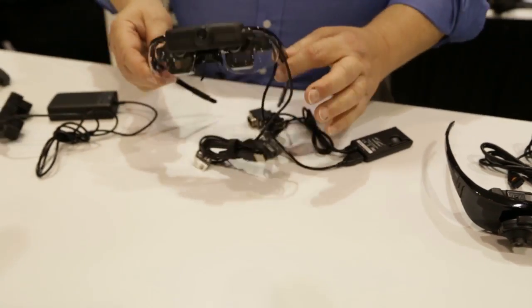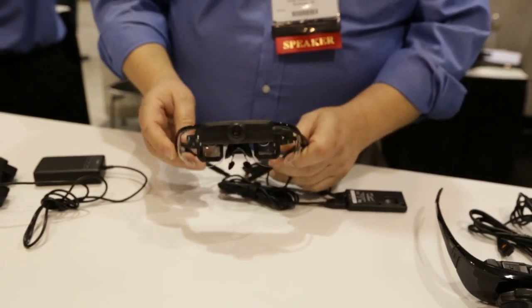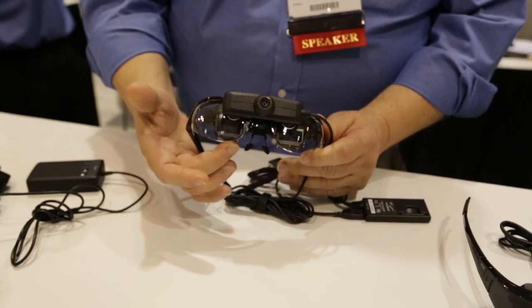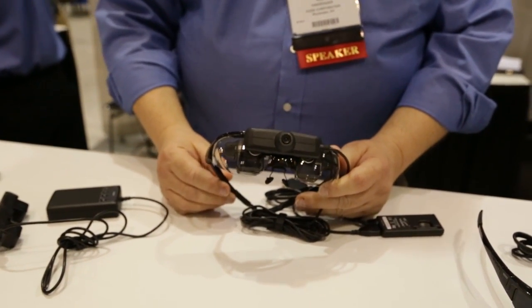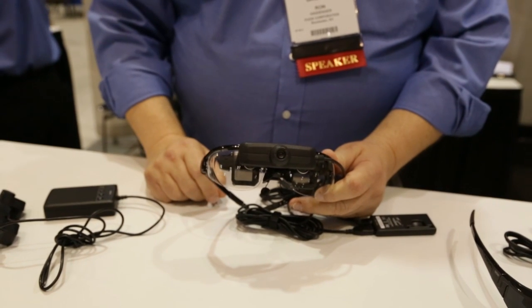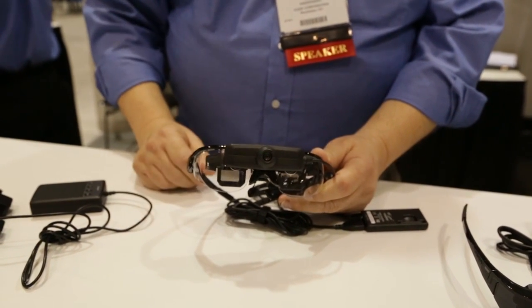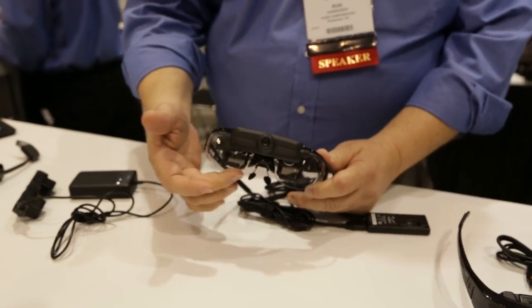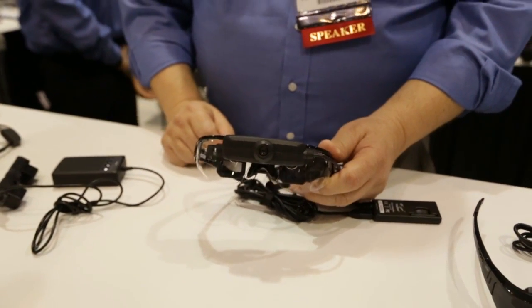Beside it, also connecting to a Windows-based PC, is our Star 1200XL. This is what's called an optical see-through — so the two displays, you can see directly through them and see the real world. There's also a 1080p camera on the device for picking up markers, targets, and so forth. The augmented content is then displayed as an overlay in the user's line of sight.